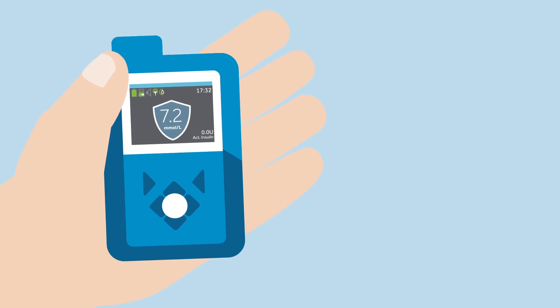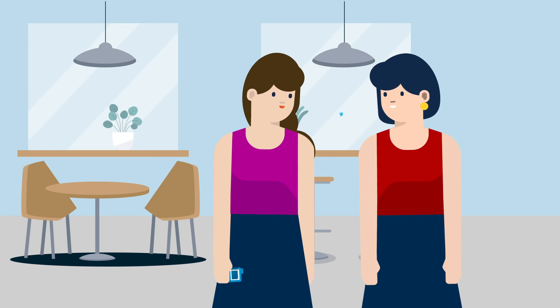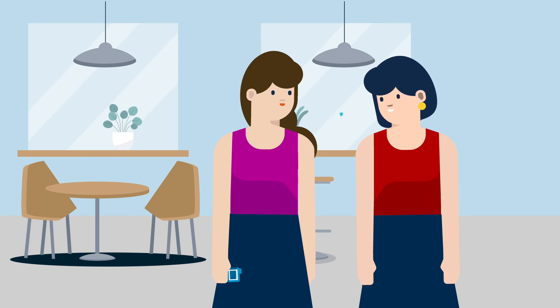If her glucose value is reading high, Sophie knows that she can enter her current BG and allow the pump to administer its recommended correction bolus. Tonight, Sophie is planning to go to a restaurant to have dinner with her best friend. She knows that she can discreetly see the information about her pump on her MiniMed mobile app, and that her husband Peter can see the information as well.